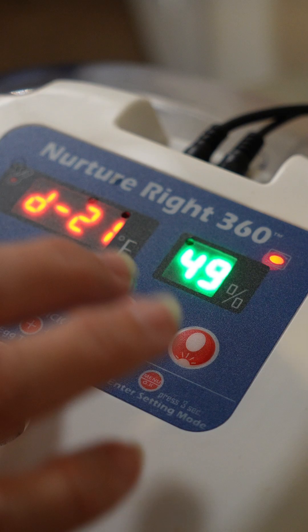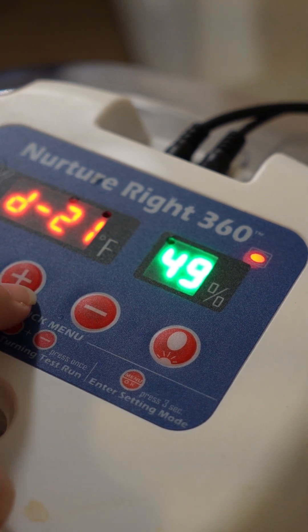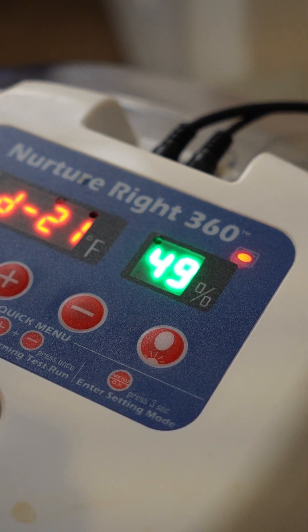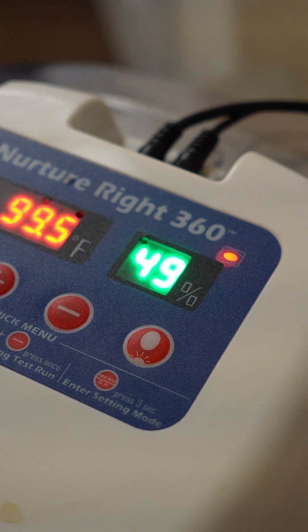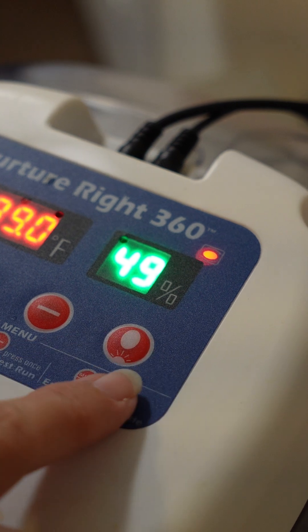Step two, set up your incubator. You want to make sure that you have the right number of hatching days on your incubator — those hatching days should be 21. Also make sure it's at the right temperature, which is 99.5 degrees. The humidity should regulate to 55 to 60 percent.